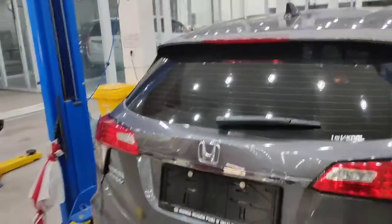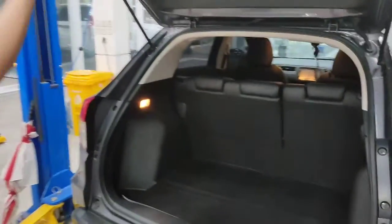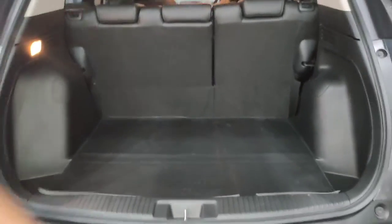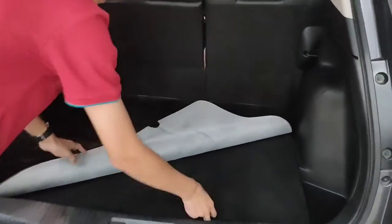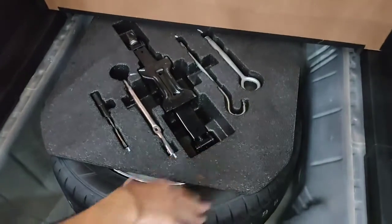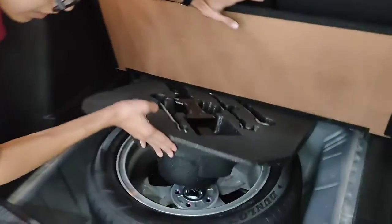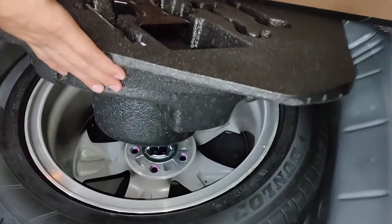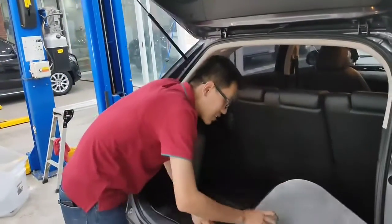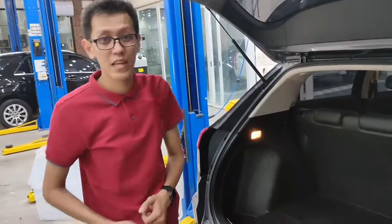Kita coba lihat bagian dalamnya. Untuk ban serep ada di sini beserta toolkit dongkrak. Ban serepnya juga sesuai dengan ban aslinya, jadi velg-nya dual tone juga untuk warnanya.